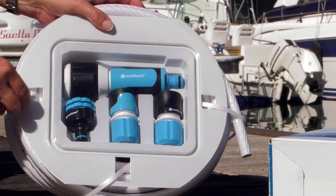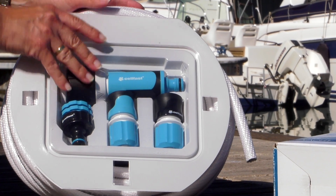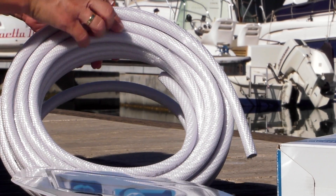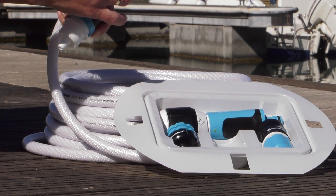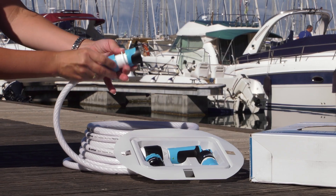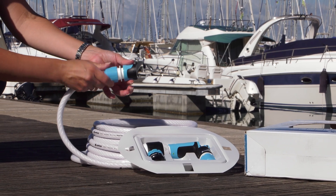The Yacht Hose is available in two sets with additional accessories which include the Yacht ATSV Hose, Multifunctional Sprinkler Ergo, Hose Quick Connector Stop Ergo, Hose Quick Connector Waterflow Ergo, and a multipurpose connector with female thread Ergo.